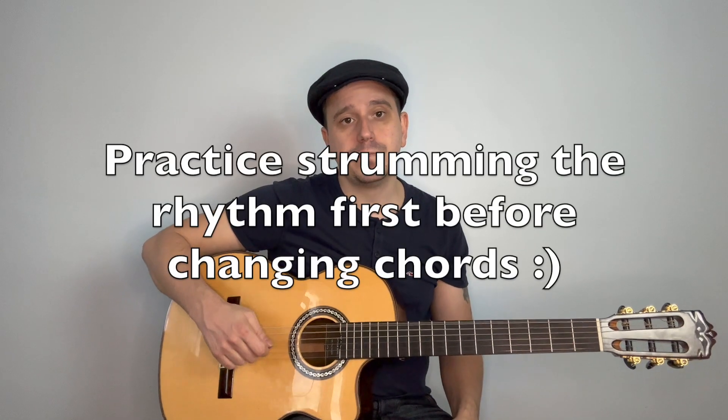Rhythmically, I would count that as: one, two, and a, three, four, and a — one, two, and a, three, four, and a. Before having to worry about changing chords and applying that rhythm, first of all just practice strumming that rhythm across open strings.